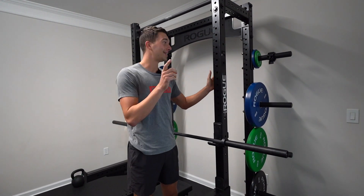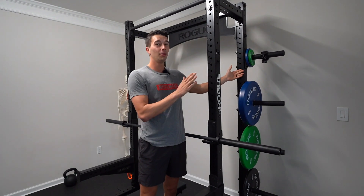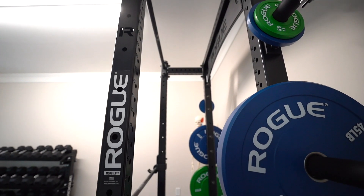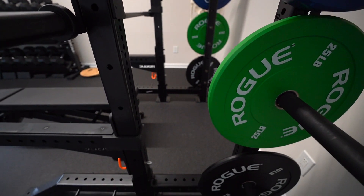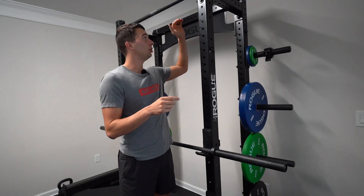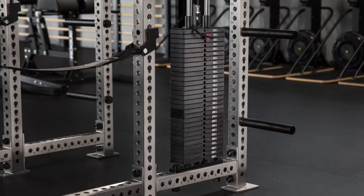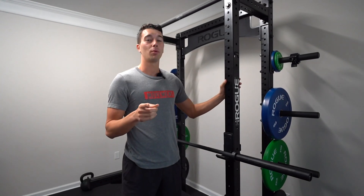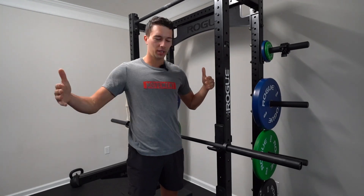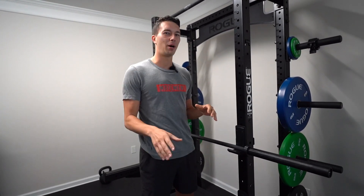We went with the 17-inch version. You could get the 24-inch version, which sticks out just a little bit more — the price difference isn't that much. The benefit of the 24-inch is that it gives you just enough room to use the Rogue cable attachment if you're ever going to get a weight stack and cable attachment with your squat rack. But we decided we're probably not going to do that, and we just wanted to keep it close to the wall and leave as much floor space as possible.